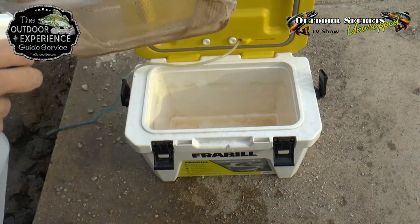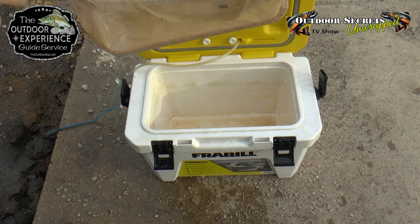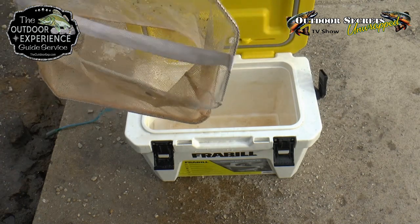And don't forget to do your net — like mine has this netting in it — so you've got to make sure to spray the netting down. Make sure you cover it really good.